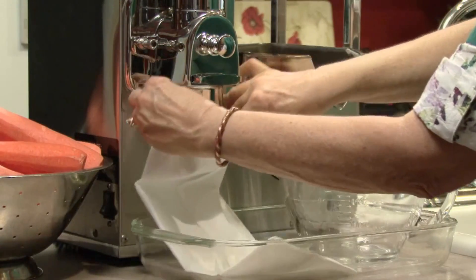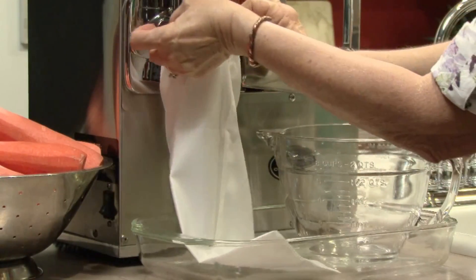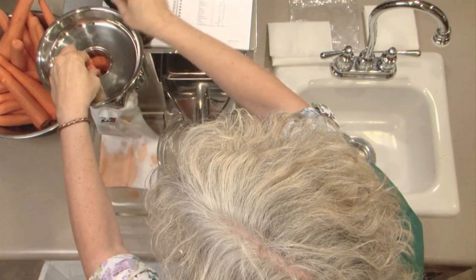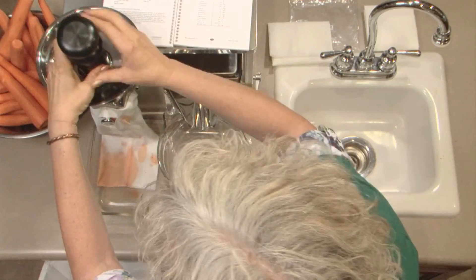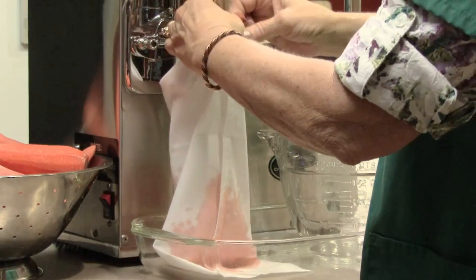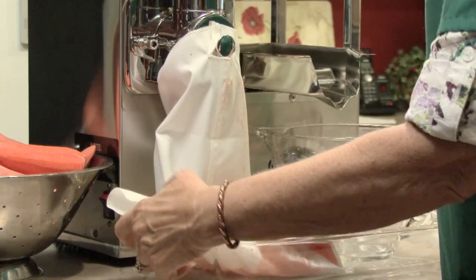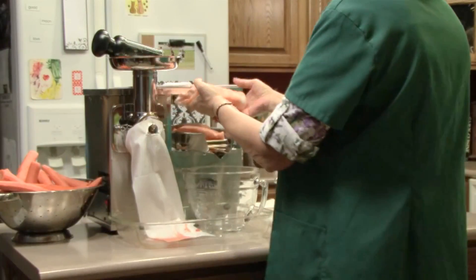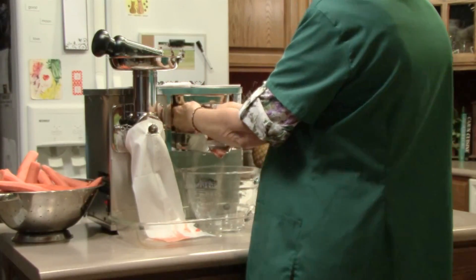First, place the filter bag over the discharge tube and secure it over the knob. Push two or three carrots, large end first, through the opening and push them through. To prevent throwback, only push vegetables down part way with the pusher. Remove the bag while attaching a new one, fold it into thirds and place it on the juice tray. Fill a second bag in the same way and place it on top of the first one.